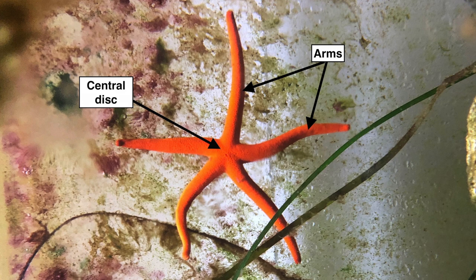On top of the central disk, there is a pore called the madriporite, which allows seawater into the sea star's body. This is part of the sea star's water vascular system, which uses seawater for gas exchange and to control the sea star's tube feet.